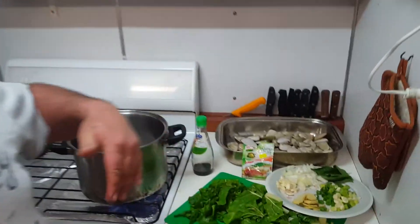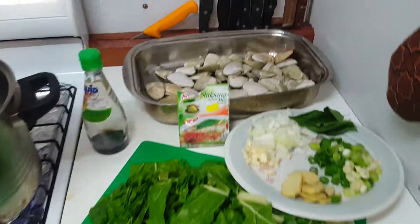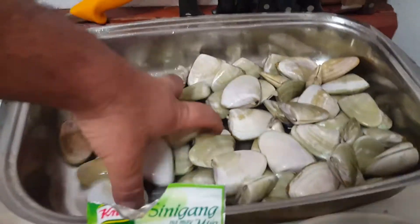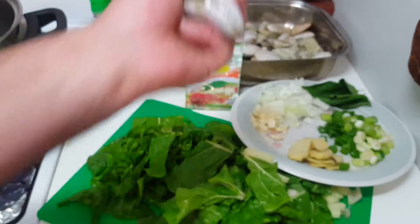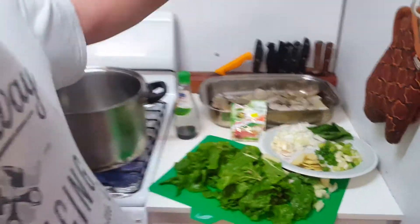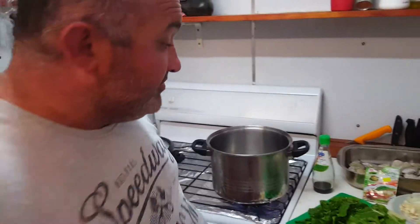Hi, here I have some clams. I'm going to make some clam soup. I've caught these clams live — they're live. I've rinsed them with fresh water, I've purged them in salt water for 24 hours. They're live clams, about 1.5 kilos worth.